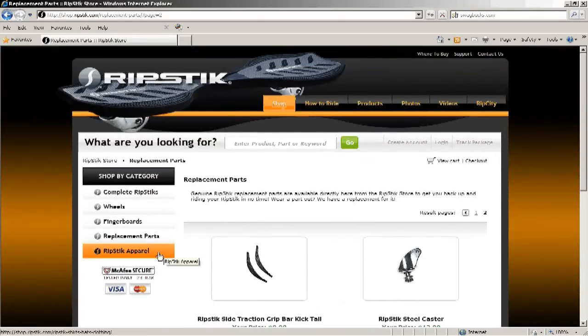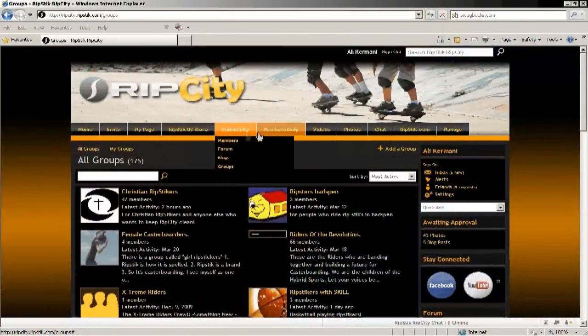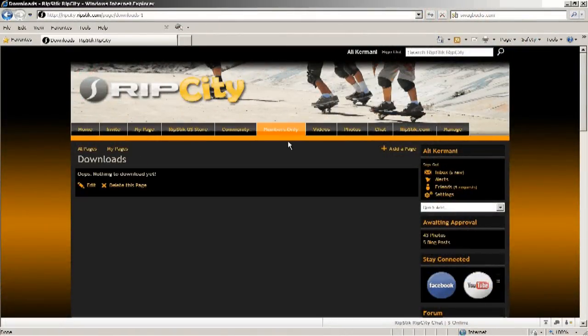You can get Ripstick apparel, you can get t-shirts, all kinds of stuff. The sixth tab over is the members only tab, and it looks like it's not really that developed, so we'll skip that tab.